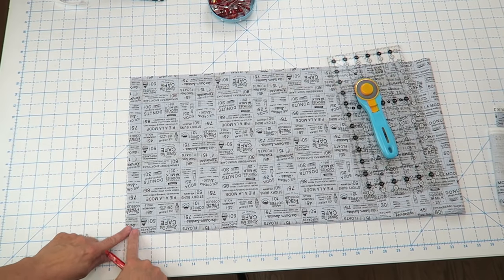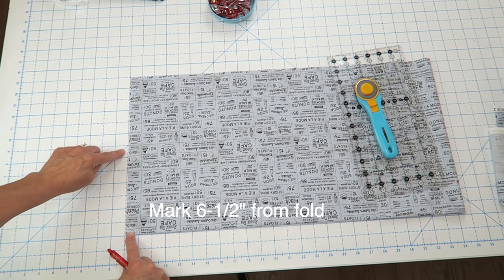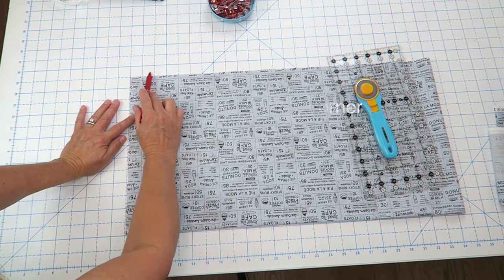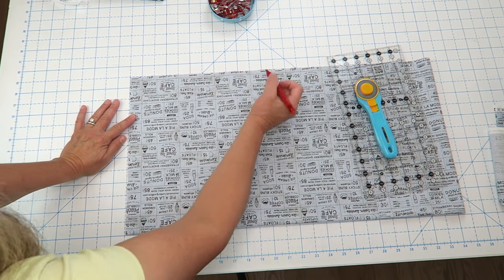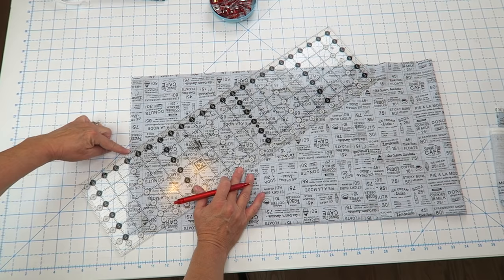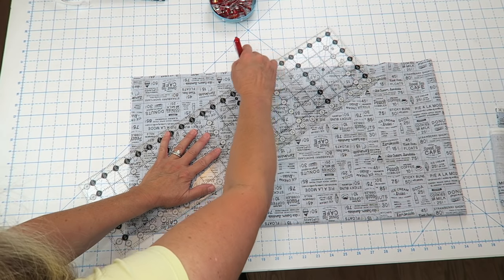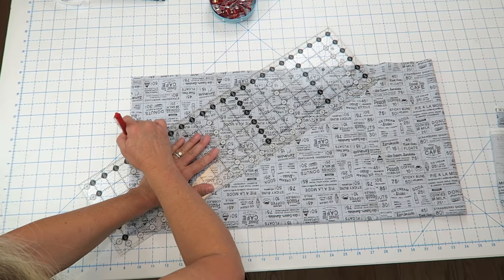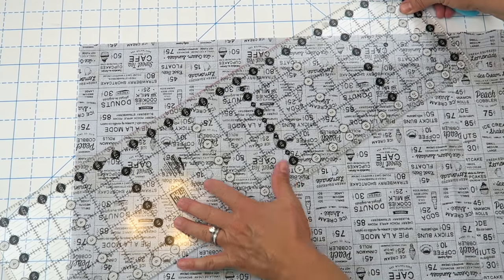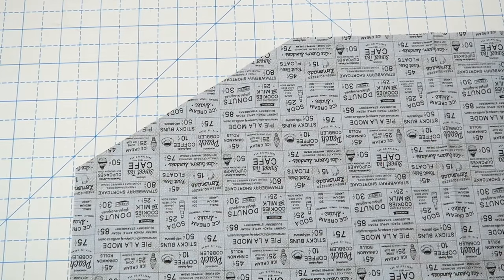Now we're going to make marks for our bib section. From the folded edge, go up six and a half inches and make a little mark. Then from this edge down, go over ten and a half inches. Take your ruler, line it up with both marks, and draw a line — I'm using a friction erasable pen so it won't matter since we're cutting on this line. Then cut it off. We've cut both sides at the same time, so the main body of our apron is done.